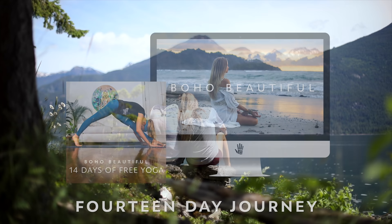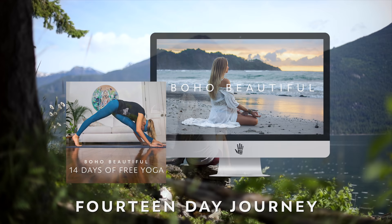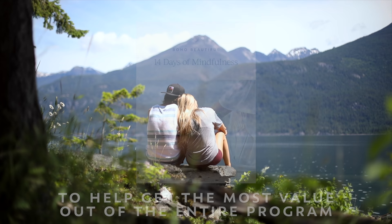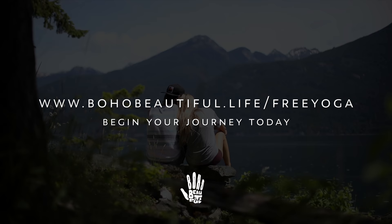This video is part of our Boho Beautiful program, 14 Days of Free Yoga. You can sign up today for the two-week course consisting of 28 yoga and meditation videos by heading to bohobeautiful.life. There is no catch and no hidden fee, and when you sign up, you will receive our Mindfulness Journey Guidebook, plus a new free yoga and guided meditation class delivered each day to your inbox. Go to bohobeautiful.life/freeyoga and begin your journey today.